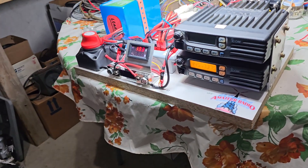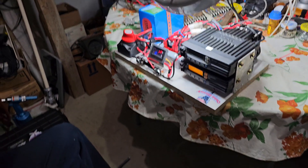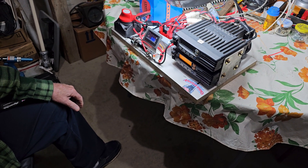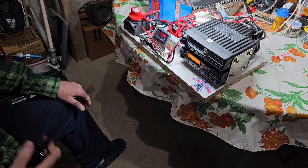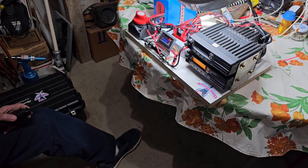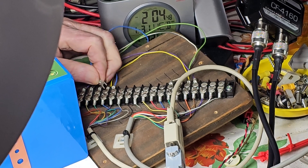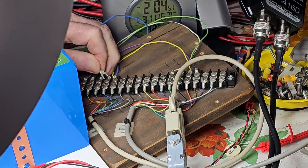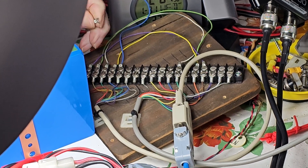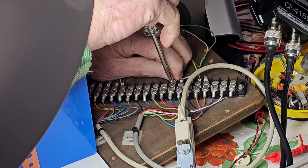Don conducts an on-air test, calling AC40M. The frequency is briefly in use but clears quickly. The cable is going into PTT — going to pin 6, which is ground, should key up this radio. Sounds like it's working, and looks like we wired that right.